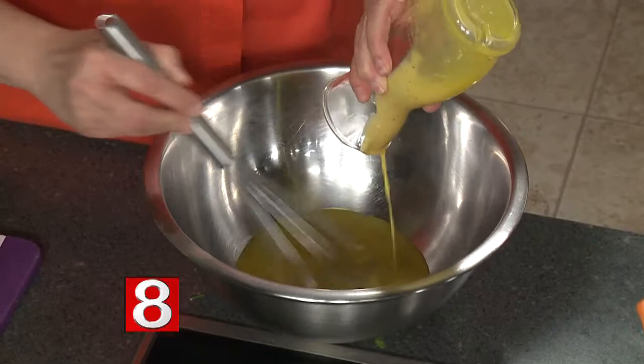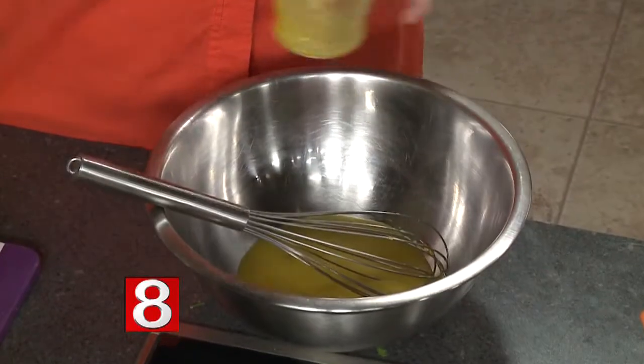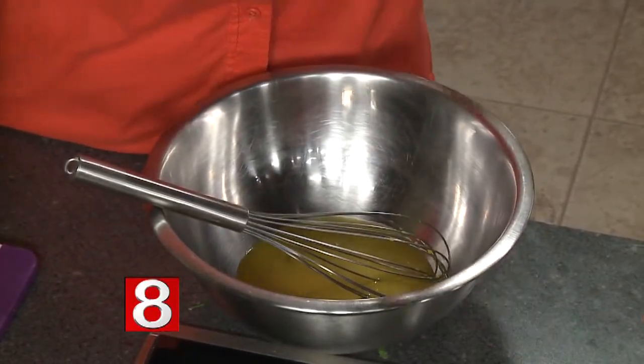We're going to start with our vinaigrette. We're going to use a little bit of sherry vinegar, a little bit of mustard, and my secret ingredient is a little bit of orange juice concentrate. That's going to give us a nice, deep, rich orange flavor, and a little bit of sweetness and acid at the same time.